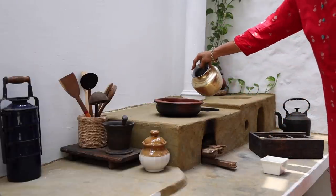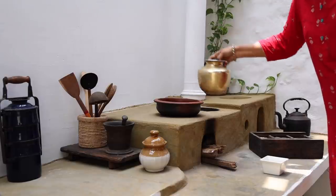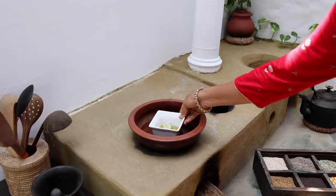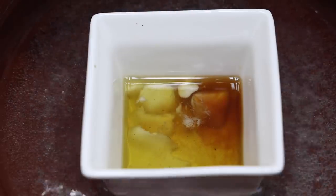Now melt it using a double boiler. I have used kokum butter, which is got from the seeds of the kokum tree. It has wonderful moisturizing properties, but you can use shea butter or cocoa butter too.